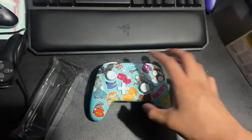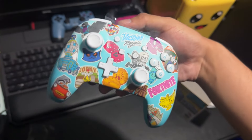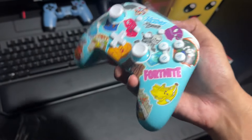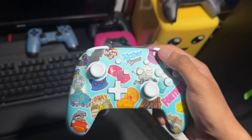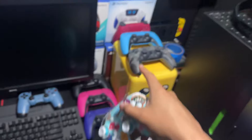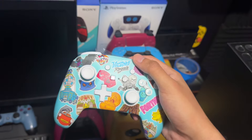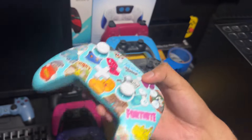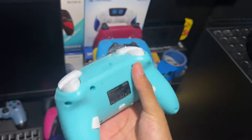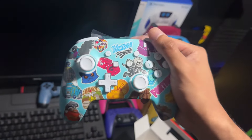This controller is for Nintendo Switch only. Let me show you my Switch — this is what it looks like. It says 'Victory Royale' on it. I like the print; they should have done this for actual Xbox controllers. The new PS5 one is actually made by Sony themselves, whereas this is from Power A — a third-party company — but it still looks nice. I think you just call it the Fortnite Nintendo Switch controller.